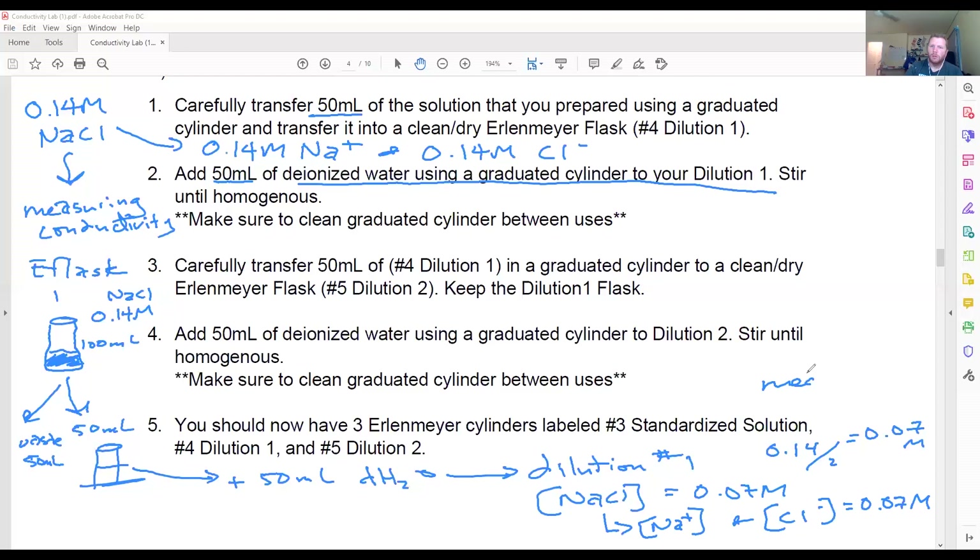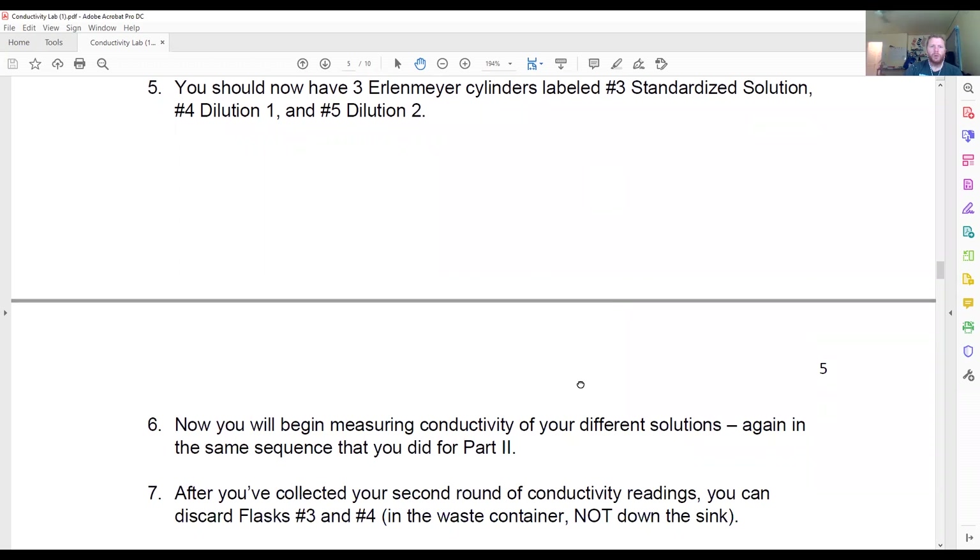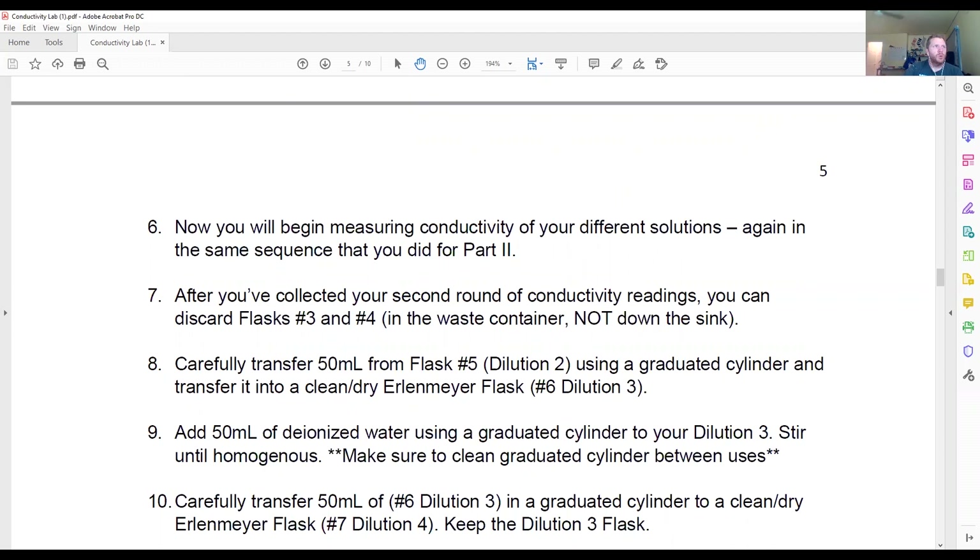Once you've made that dilution, measure the conductivity using the pH probe. We would expect the conductivity of this newly diluted sample to be less than the conductivity of the first sample. We'll continue to do this for several more dilutions: dilution number two, dilution number three, and dilution number four, each one following the exact same process.